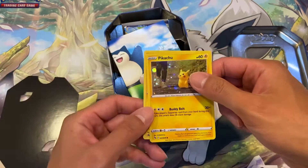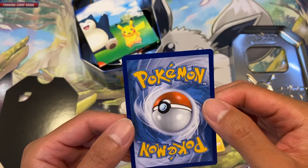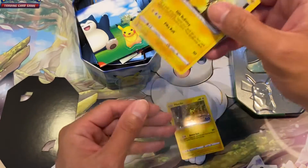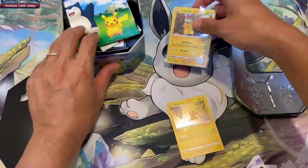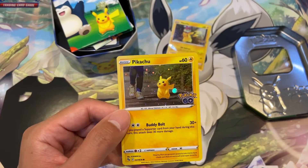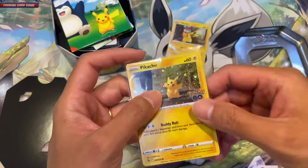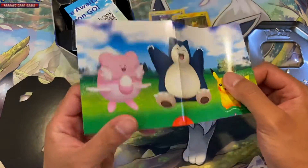You can actually buy the promo card as a single. The quality of the card is not too bad actually. This is the promo card — you can see it says SWSH 234. The difference between this and the set version (27 over 78) is that the foil might be different, though I'm not too sure.